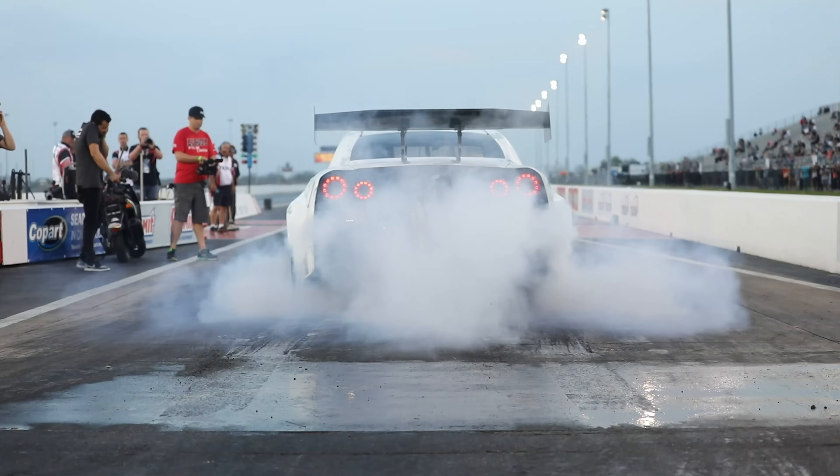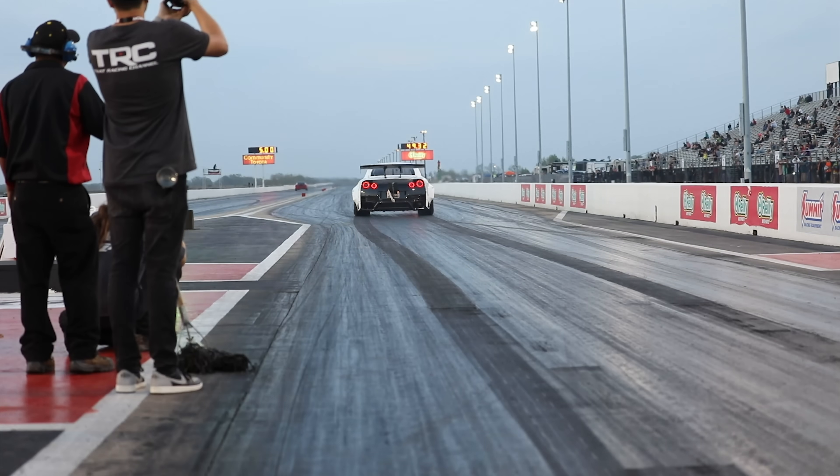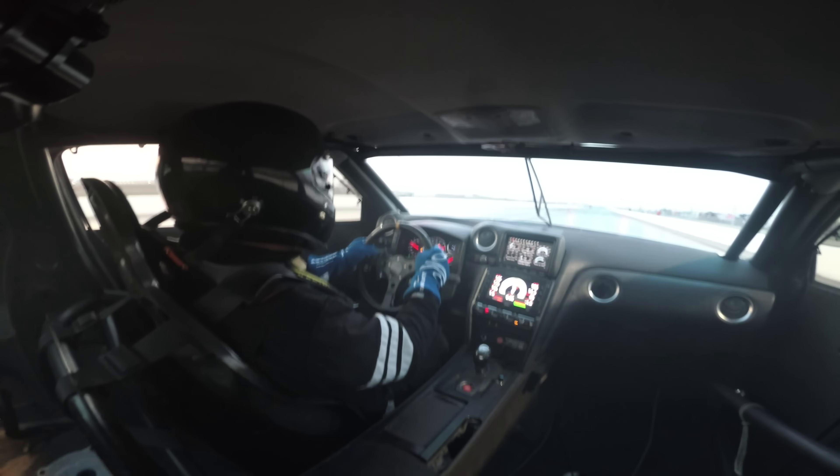These days there's no shortage of Nissan GTRs pushing 2000, even 3000 horsepower. But of course all of that power is useless if you can't get it to the track. And this is where managing the power delivery or the torque delivery is so critical. So we're here with Tony Palo from T1 Race to talk about how that's managed in the MoTeC M150 ECU.